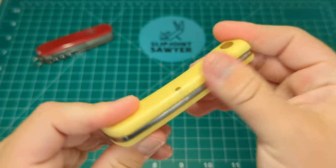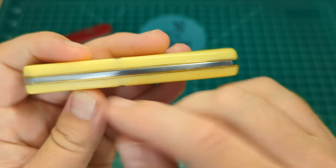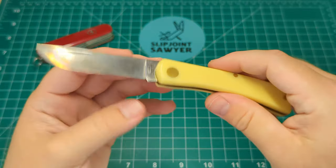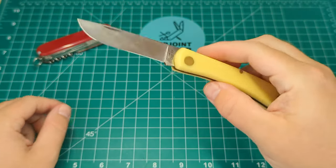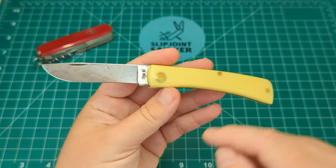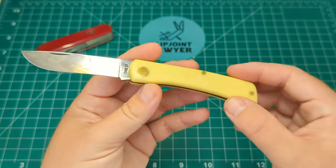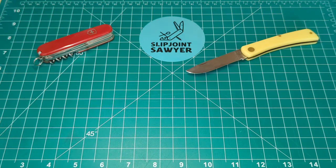Carbon steel is easy to maintain — strop it up at the end of the day and it goes back to being absolutely razor sharp, holds a wicked edge. It's USA made, model number 3137, 'CS' for carbon steel, and the Case tang stamp shows eight dots — this is a 2022. Really nice knife, put together really well from Case. Maybe the tiniest amount of gapping but there's no blade wobble, it's rock solid. I'm looking to get one in bone handles as they're a bit thinner and more classy.